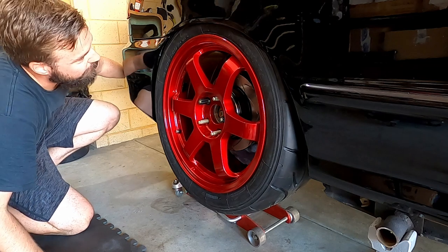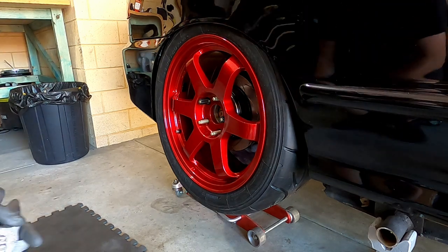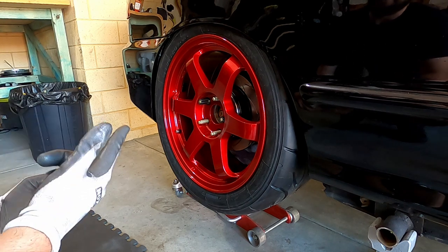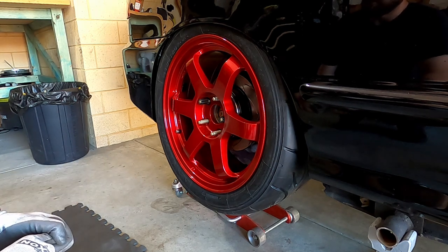With that extra camber there's plenty of clearance for the tyre in there - pretty happy with how that turned out. The rear is about sorted. I'll copy the shock length setting across to the other side to match it up, and that'll have the rear done.